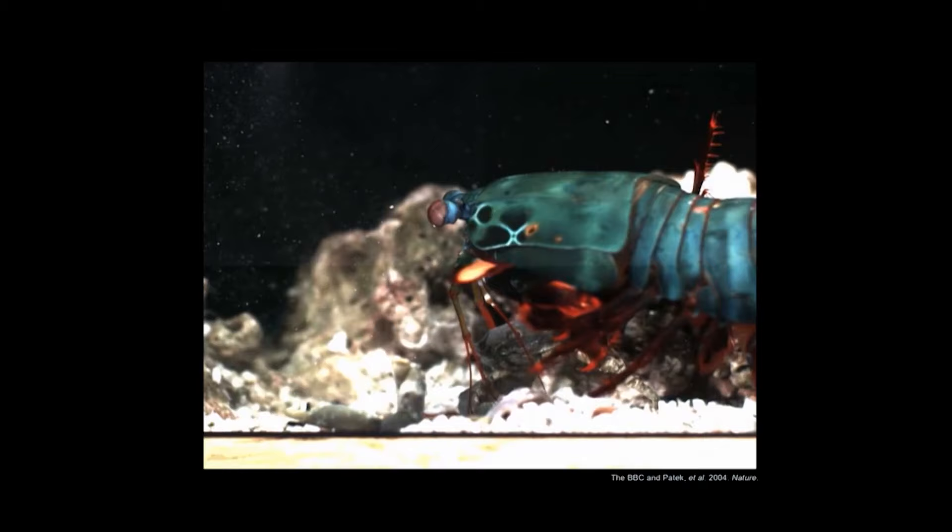I like to give this analogy: if a mantis shrimp were human size and were to throw a baseball with the same kinematics you see there, it would actually throw that baseball into orbit around the Earth. So an insanely powerful, impressive movement.